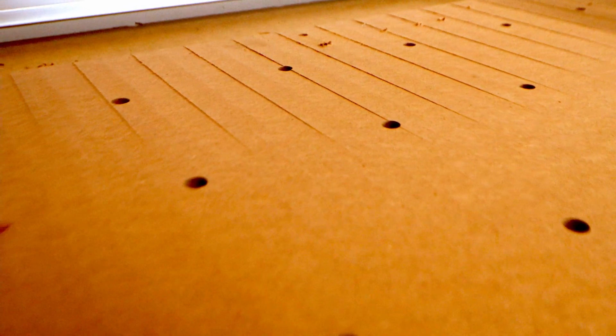To know if you need to tram your CNC, one of the big symptoms is when you flatten your wasteboard and you get these ridges. These are actually different heights — you can actually feel the ridges, it's not just looks.